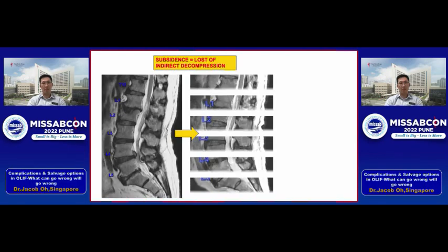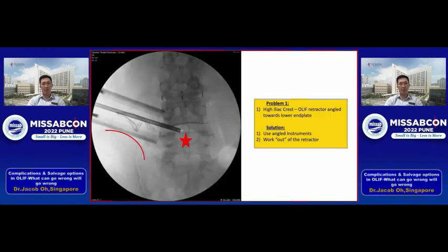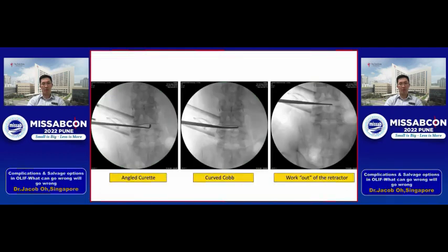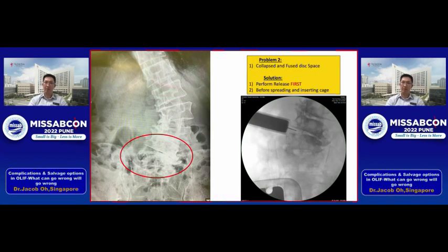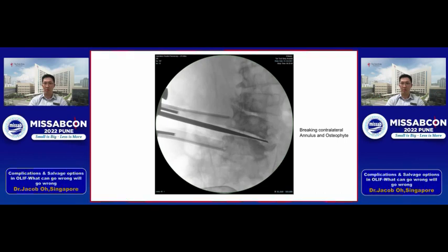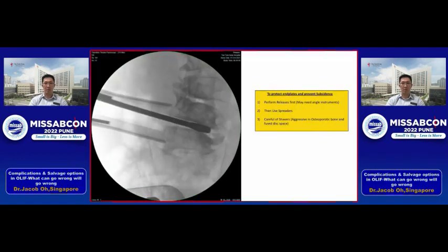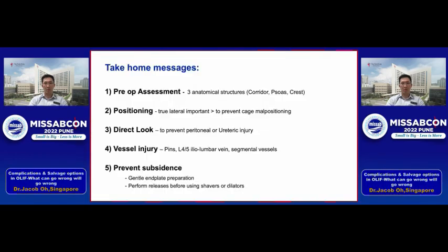How do I prevent cage subsidence? This is important because subsidence causes you to lose the effect of indirect decompression, potentially requiring the patient to return for direct decompression. A few tips: if you encounter a high iliac crest, use angled instruments — an angled curette, a curved Cobb, or work out of the retractor using the OLIF procedure. Also — and I cannot emphasize this enough — if you have a collapsed and fused disc space, perform the release first rather than just inserting the spreader and twisting it, as that will gouge out a large piece of bone. Use Cobb instruments to work contralaterally, breaking the annulus and osteophytes on the other side, and then use your spreaders to open up the space and place the cage.